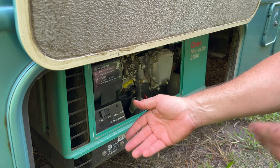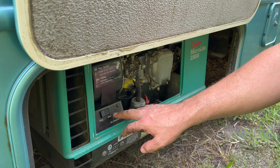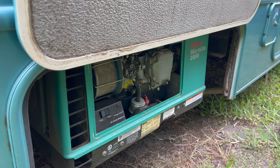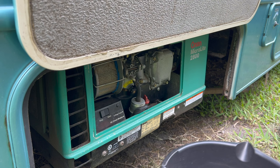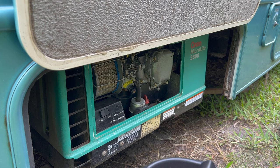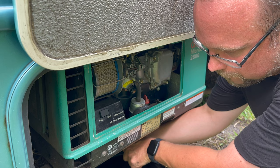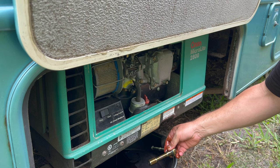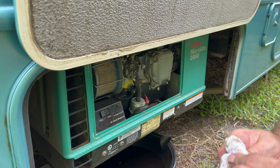Now what you should do is run your generator for about five minutes just to break everything up and then drain your oil. That should be long enough — let's get our pan and get to work. I have to do this left-handed and I'm right-handed, so bear with me. It doesn't take too long — it's only a quart. I'm going to clean our plug up.